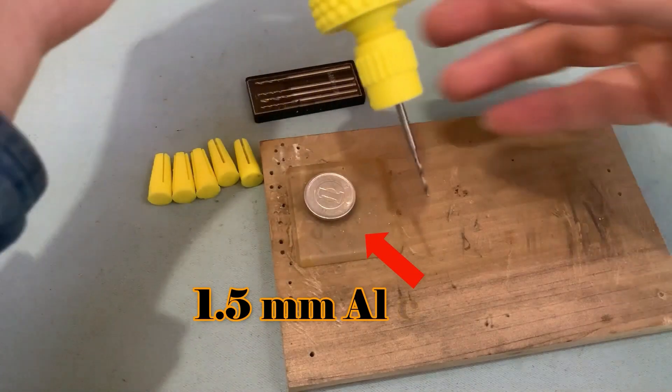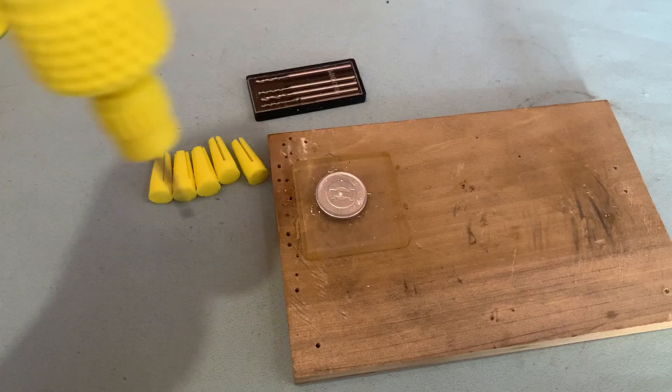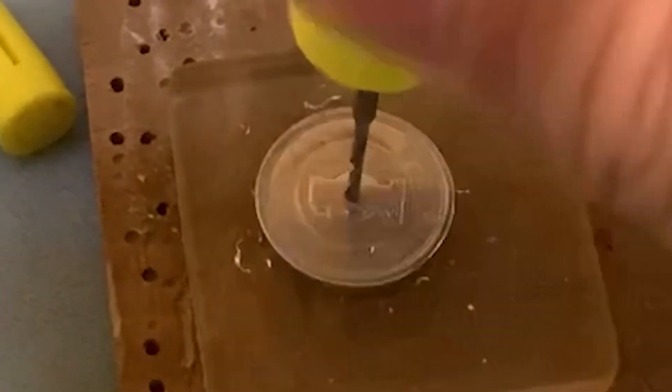Now let's test the performance. I use a 1.0mm drill mounted on a 2.35mm shaft. It is very easy to penetrate a 1.5mm thick aluminum coin in several seconds.